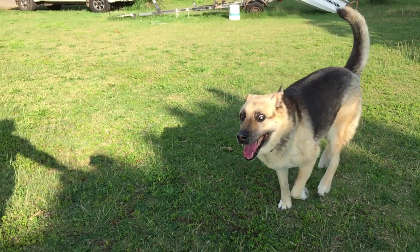Oh, and side note — that opening drone shot is the farm just over yonder. And I've got a bunch more shots here for you guys to enjoy.